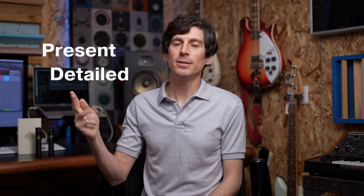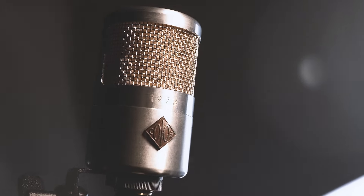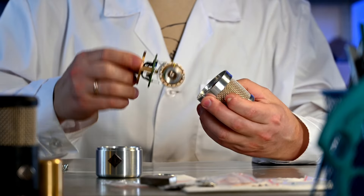The three words I would use to describe the 1973 are present, detailed, and versatile. When you step in front of the 1973, you'll be met with a textured but never boomy low end, a clear yet warm mid-range, and a top end that is sweet and smooth in a way that only a handmade capsule can be.